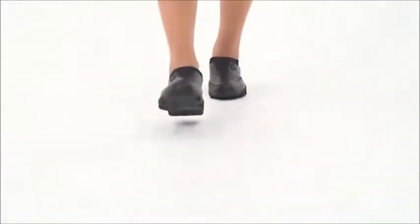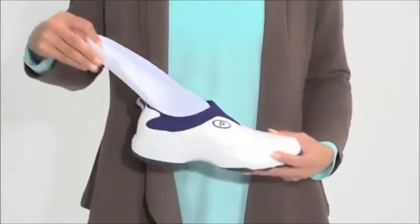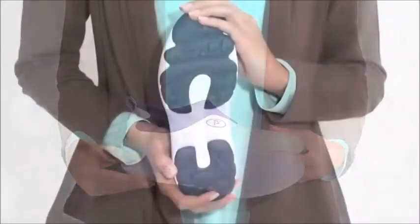They're the perfect shoe to slip on when you go for a walk. Inside, your feet are supported thanks to the construction of the insole. This insole is also removable to accommodate orthotics for a fit just right for your foot.